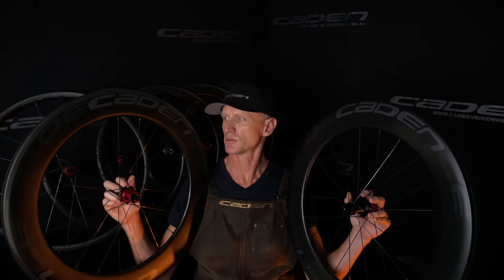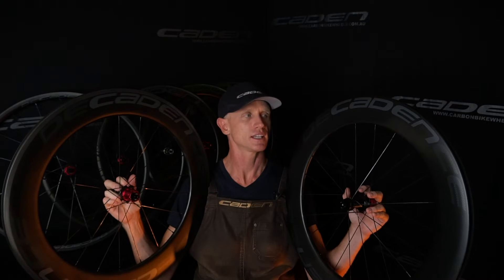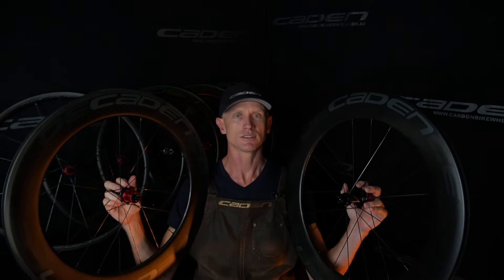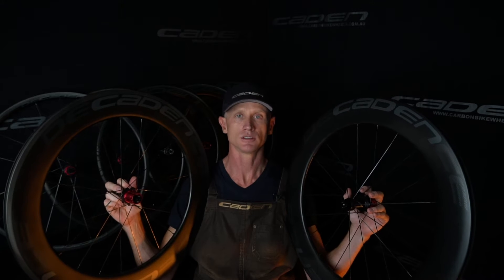Usually if you're on a deep dish wheel like this, you can't spin this bad boy up for ages. These are super lively — they speed up quick, they slow down quick, they corner quick, they don't deflect, they don't make noises, they don't stuff around. They're just a really good all-around race wheel.